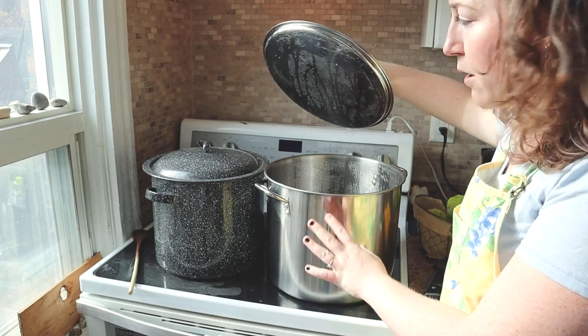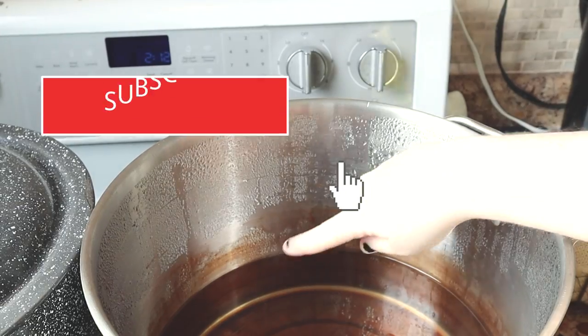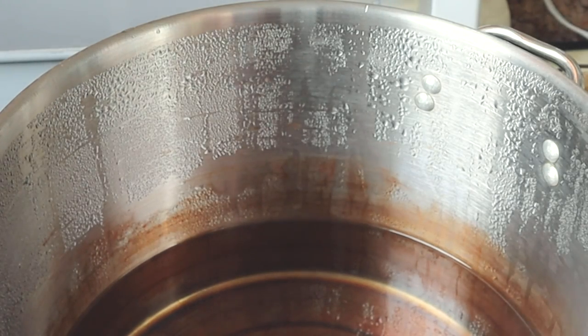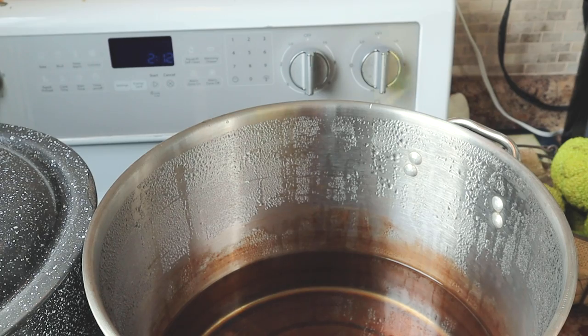I do have a pot here. This pot is stained with iron, so you can see that dark sort of rusty color. I did scrub it — I tried baking soda, I even used a magic eraser. It didn't really fix it for me.